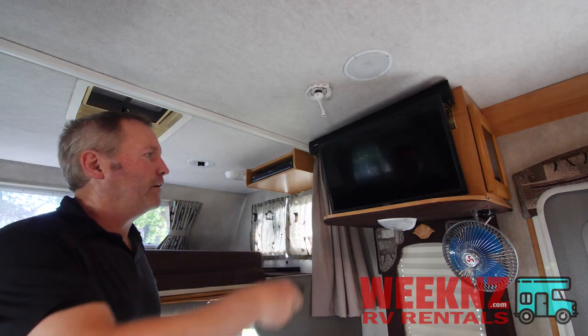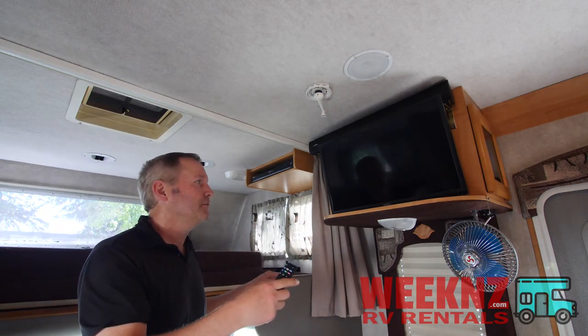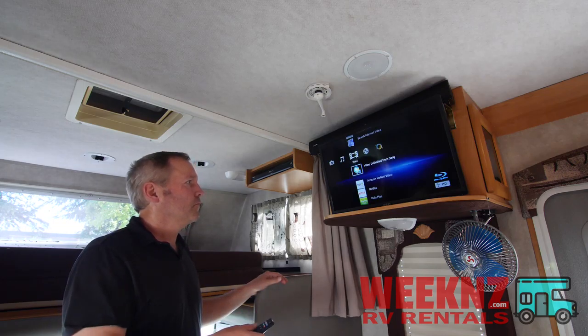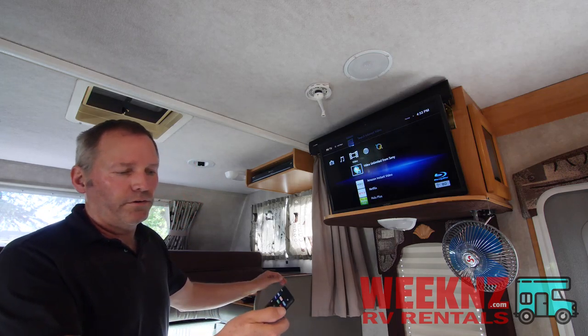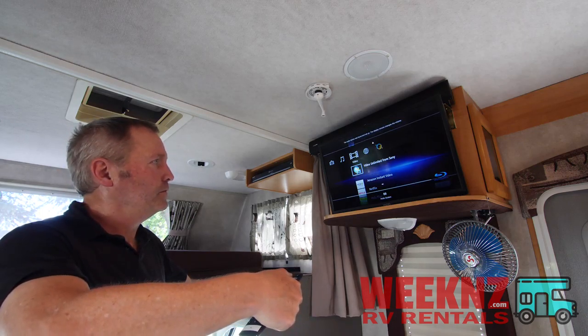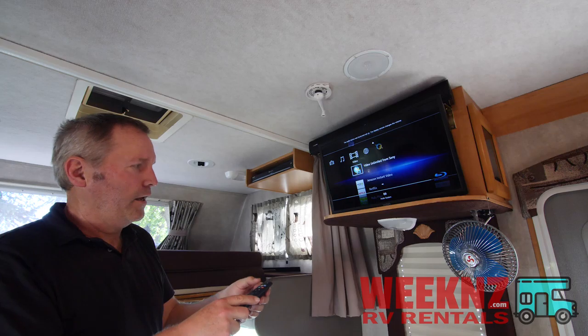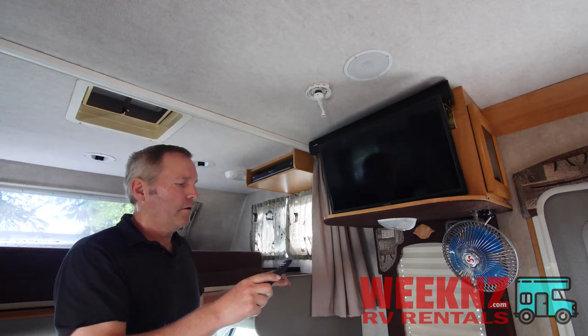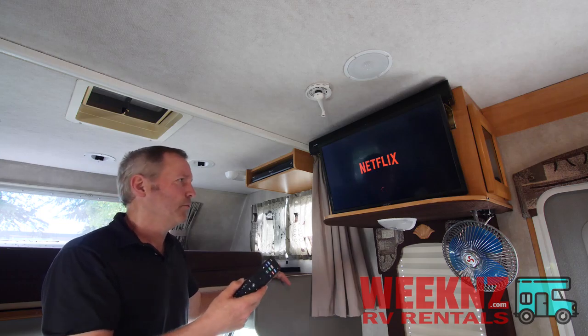Super easy — just hit the power button, wait a second, it will power up, and then whatever it is you want to watch, say it's Netflix, just push the Netflix button and it will automatically go to Netflix. Or Prime Video, or whatever it is you want to watch.